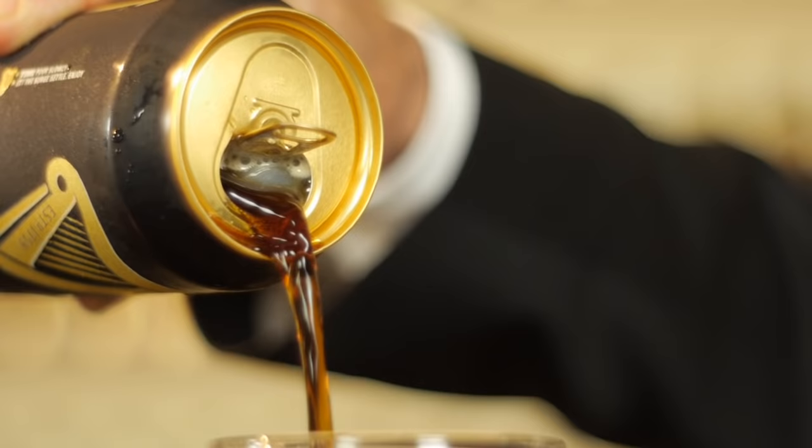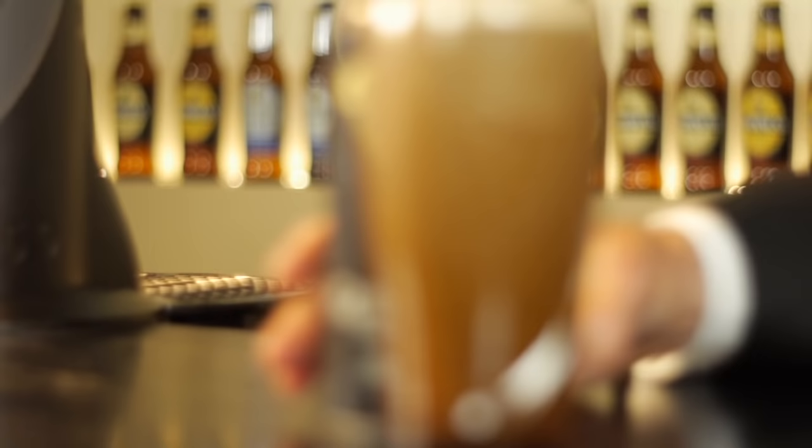You've all enjoyed the crafted Guinness taste in pubs the world over, but now you can enjoy the great Guinness taste experience in your home due to the amazing, unique widget technology.